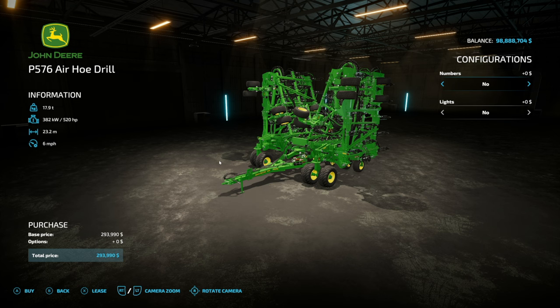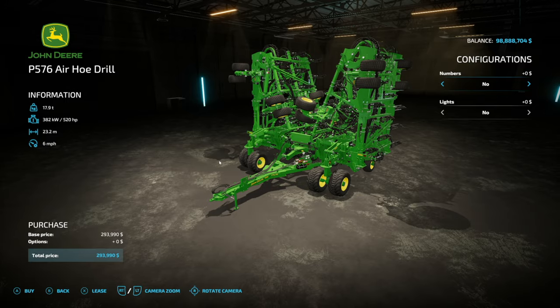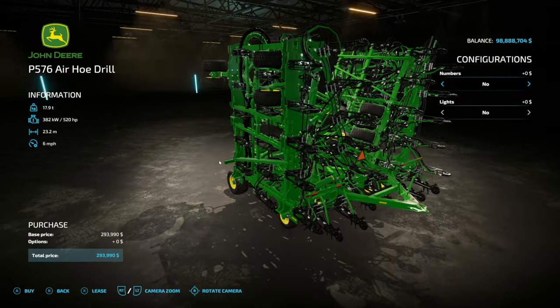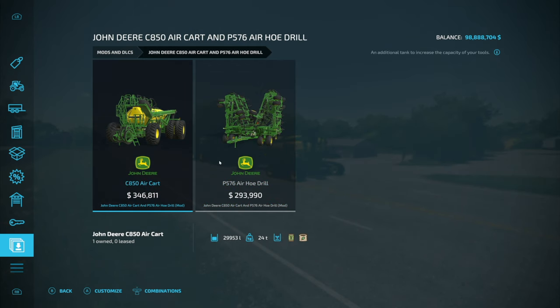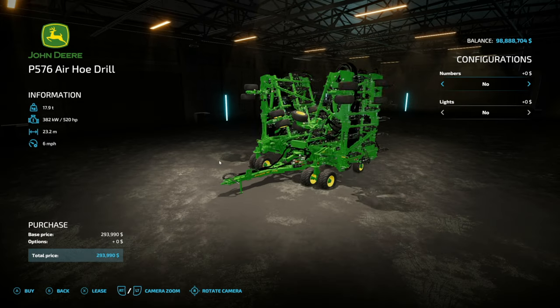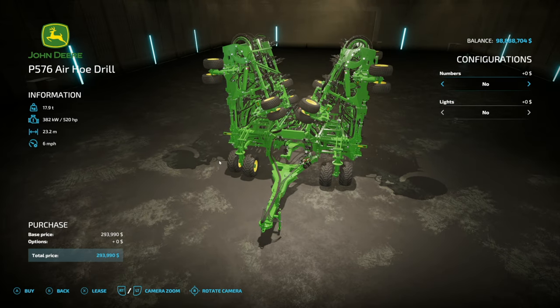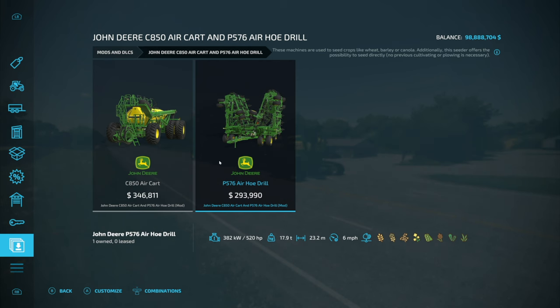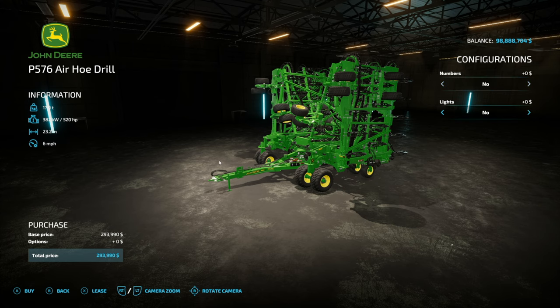Now let's take a look at the air drill that comes with this: the P576. It's a different drill than what came with the Farming Simulator 19 version, but it still looks super good. This is 17.9 tons by itself, so pairing the two together — 24 tons plus 17.9 tons — that's heavy. 520 horsepower is required, and you're going to need every single one of those. It has a 23.2 meter working width at 6 miles an hour. It is direct drill and it'll do wheat, barley, oats, canola, soybeans, sorghum, cover crop, and grass.